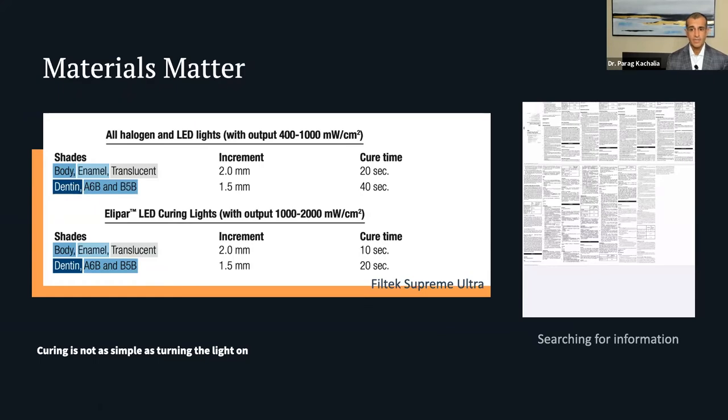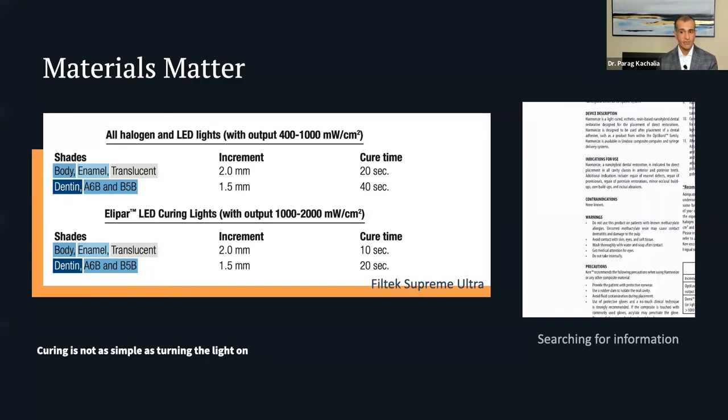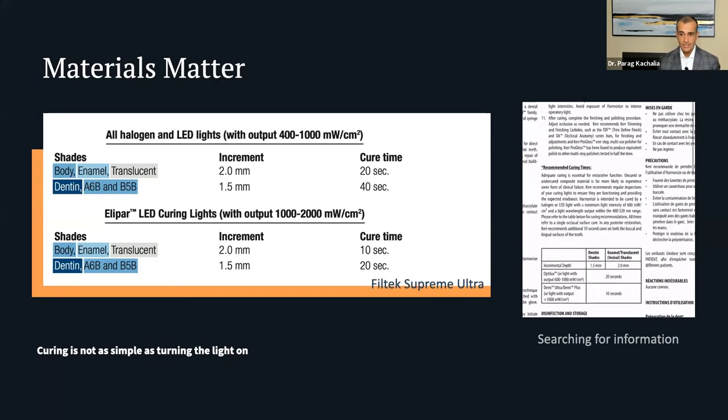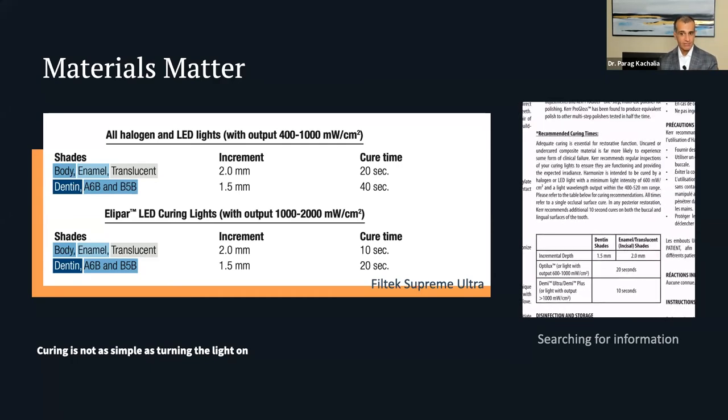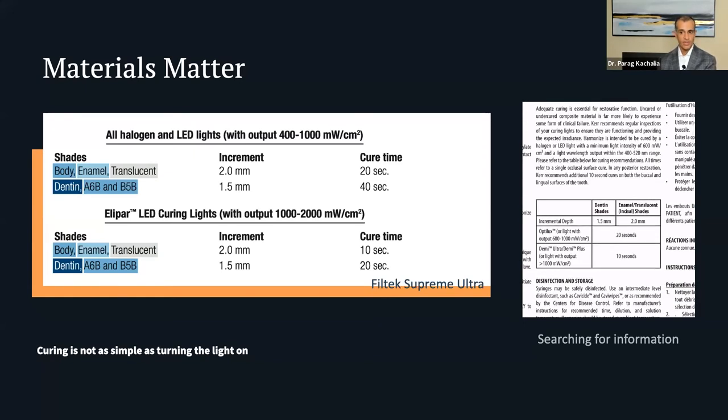Can you just cure all resins for the same time across all manufacturers? Let's look at Harmonize. Opening its instructions for use — with an Optilux or halogen curing light outputting 600–1,000 mW, a 20-second cure is appropriate for dentin shades up to 1.5mm and enamel and translucent shades up to 2mm. Over 1,000 mW, you can go down to 10 seconds. So it breaks down between dentin shades and enamel shades — not necessarily specifying a body shade. Each manufacturer has this type of information, so you can't simply apply a universal curing time.